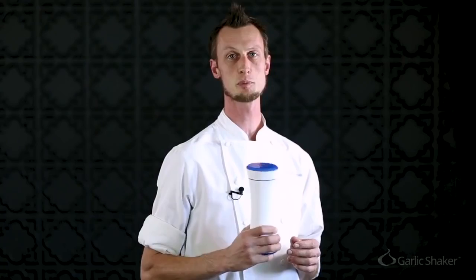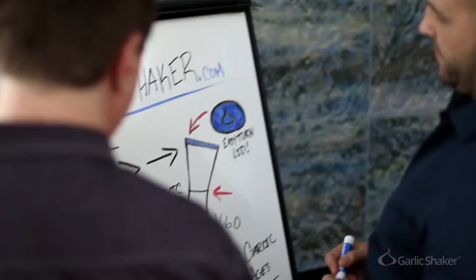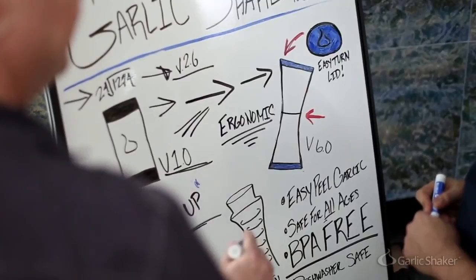I'm Chef Joram Bauman. I've been cooking professionally for over 20 years. In these 20 years, I've used a bunch of different techniques and devices to peel the skins off of garlic. Every single one has issues. The Garlic Shaker is the first product that I've found that peels the skins off of garlic beautifully, efficiently, and fast. I love the Garlic Shaker, and I would recommend this product to anyone.